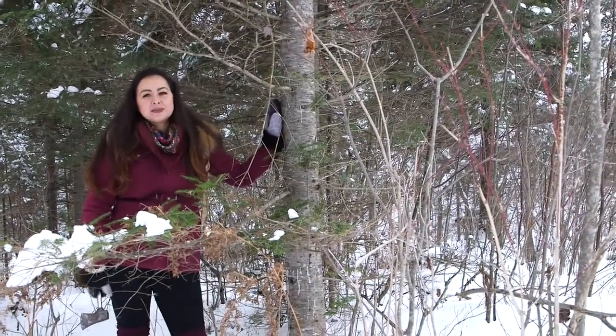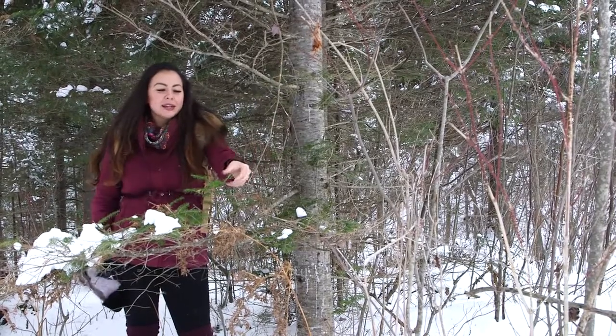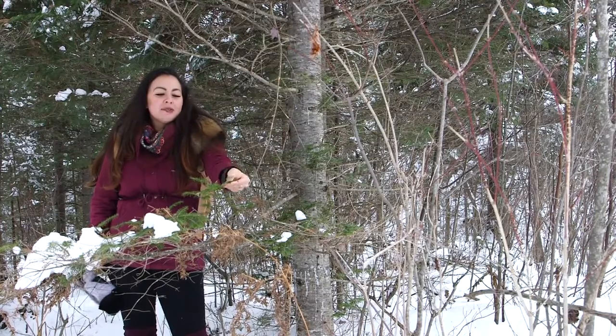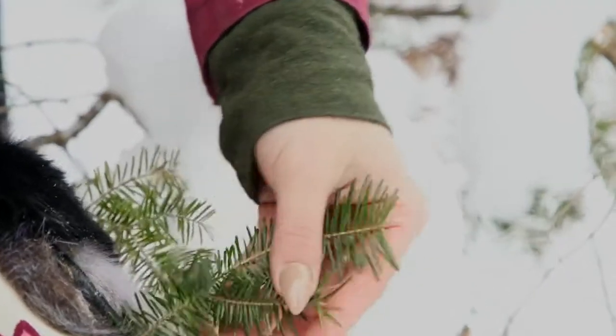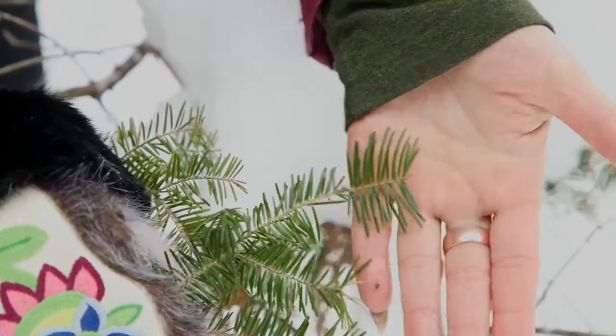This beauty here is a balsam fir, and one way that you can identify it is by looking at the needles. Spruce and pine have cone or cylindrical shaped needles, but if you look at the balsam fir, they have needles that actually lie flat.